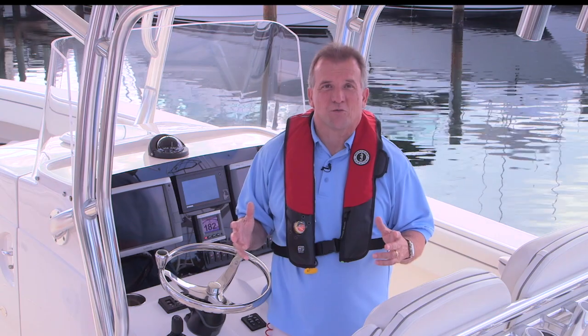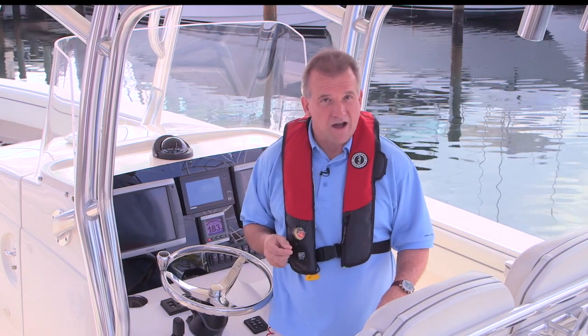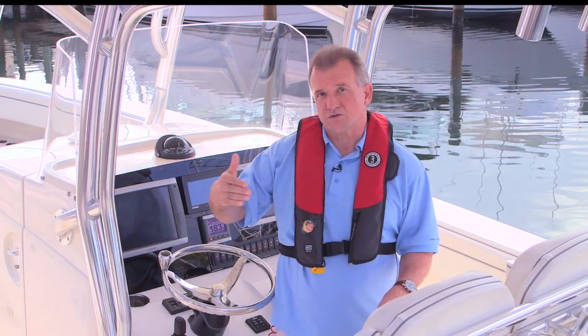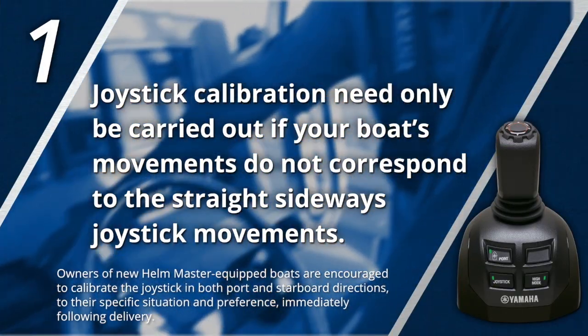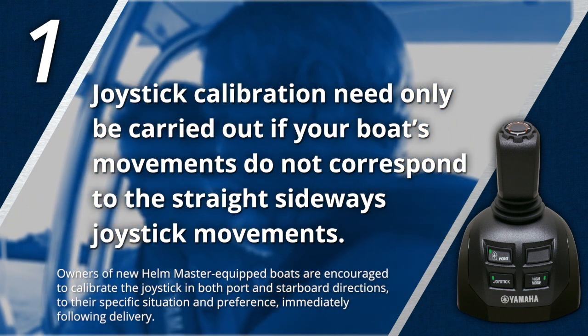The Helm Master system in your particular boat was carefully calibrated at the factory to provide proper performance. Since every boat and boater is a bit different, however, you may find that the way you load your boat, or the conditions in which you typically operate it, causes the joystick to not produce the true sideways motion you'd like. Joystick calibration is a simple procedure you can do to help it adjust to your boat's current needs and conditions. Joystick calibration need only be carried out if your boat's movements do not correspond to the straight sideways joystick movements you're providing as input — for instance, if your bow or stern lags behind when commanding straight sideways movement.